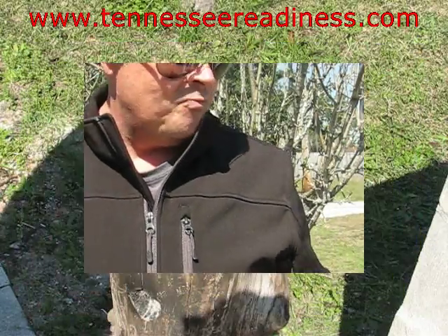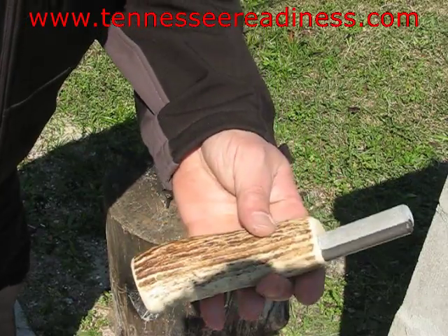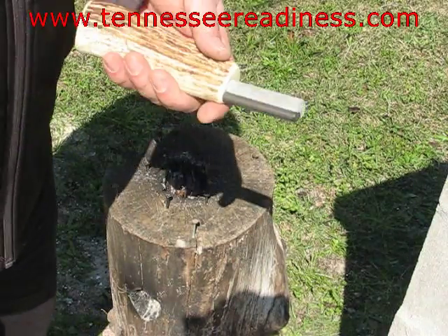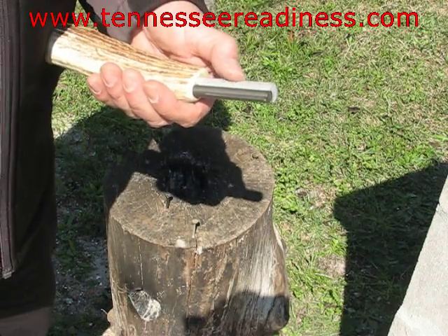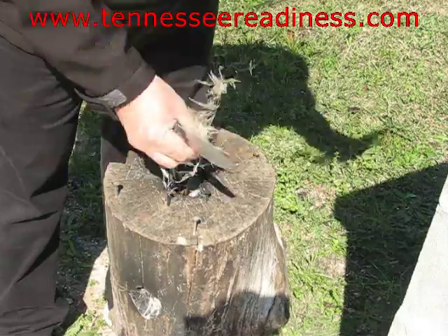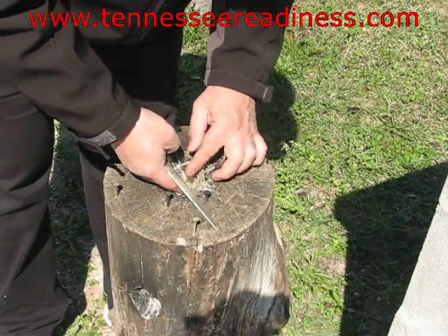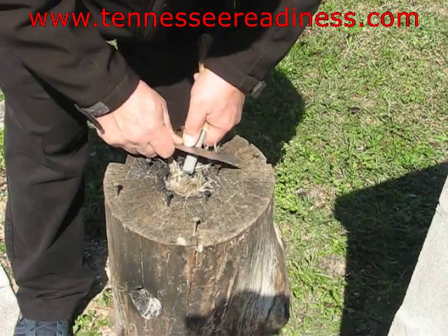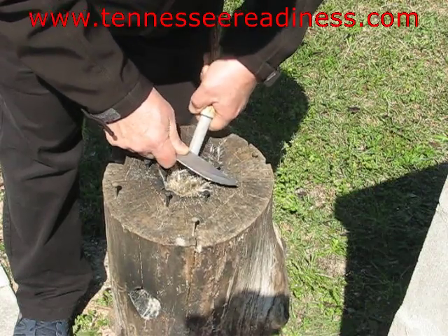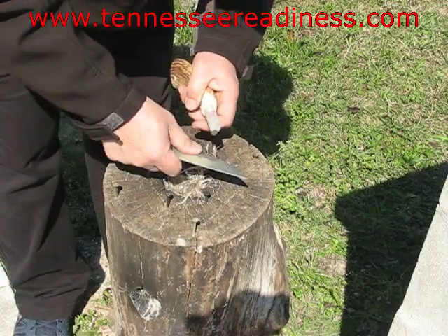Alright, we're going to check those out. But first we have to get our fire started and today we are going to use our new magnesium and ferro rod combo with an awesome antler handle. So what you want to do with the magnesium — it's a soft metal and it burns at 4,000 degrees. We're going to make a little tinder bundle right there and scrape some of the magnesium rod. Did a few little shavings there.